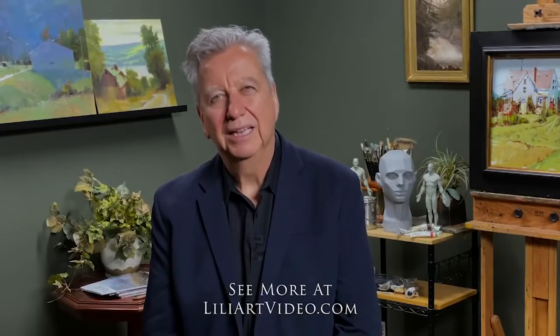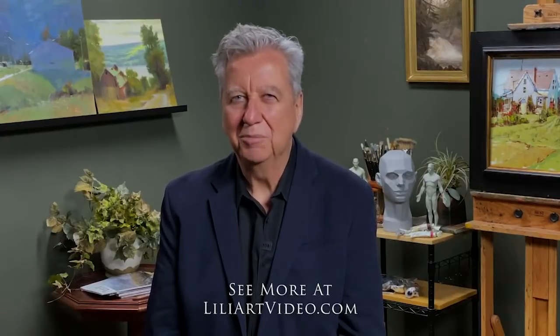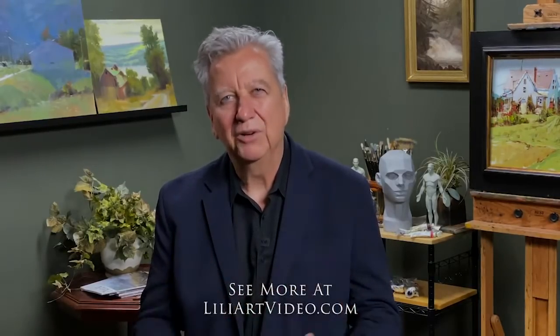Well, I hope you enjoyed Cynthia Rosen and her video about palette knife painting. You can learn more about it at lilyartvideo.com. She's really a rock star painter. I hope you're having a really good time learning and growing. I want you to stay safe, keep your mind engaged, and get better as an artist. What a great time to do that. Thanks for watching — I'm Eric Rhodes.